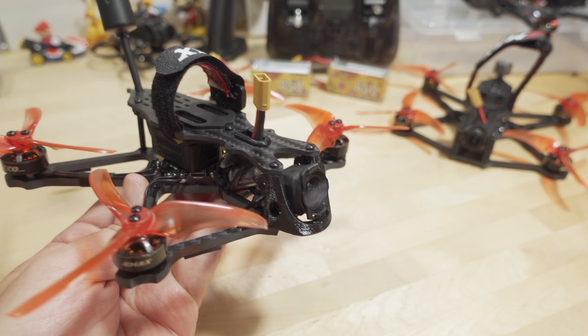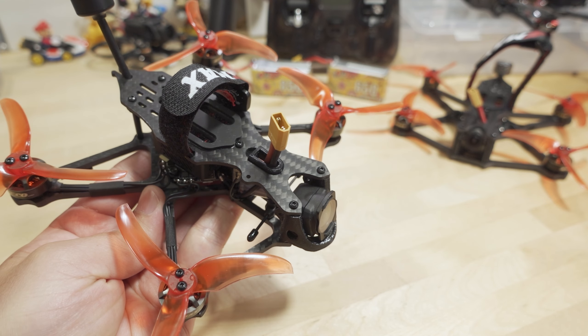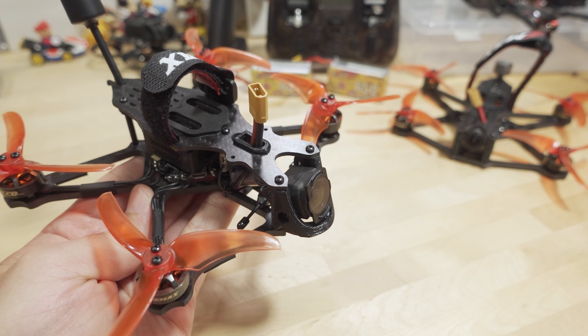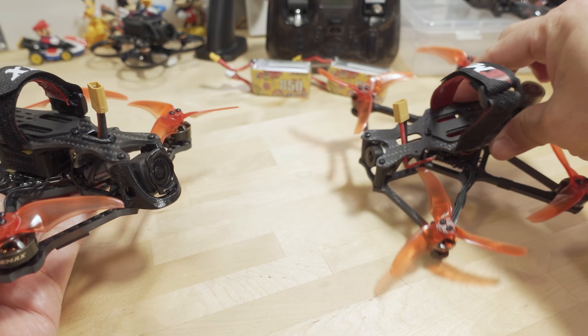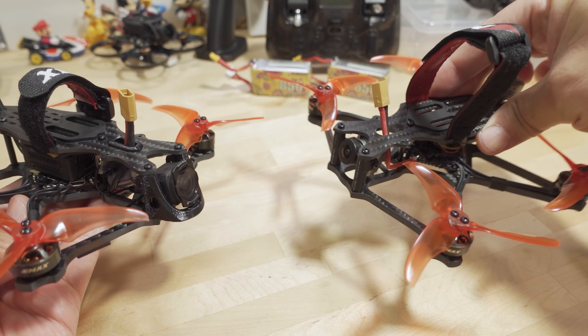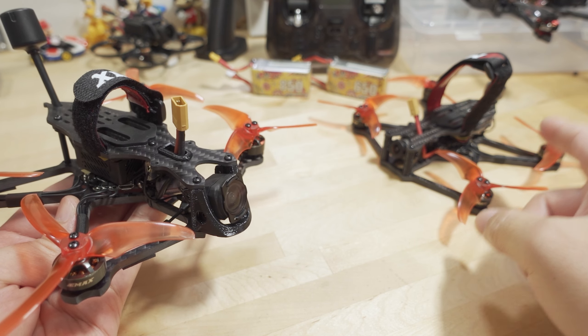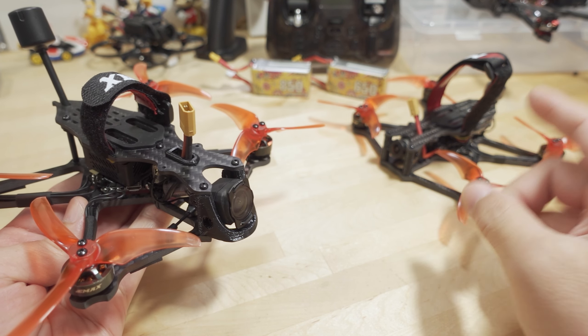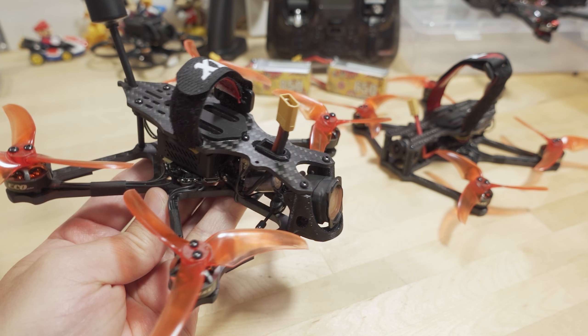We're checking out the Emacs Babyhawk O3. This is the updated version of the Babyhawk 2 HD that I reviewed a while back. I'll link the old video in the description if you want details on that one. I believe they're still selling it as well — analog and Vista, or what they're now calling the RunCam Link. And now we have the version with the DJI O3 system in it.